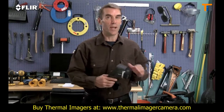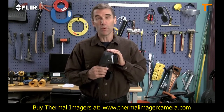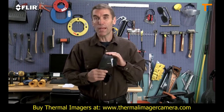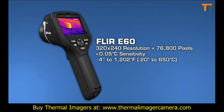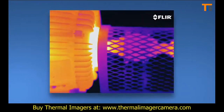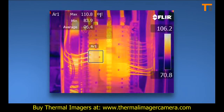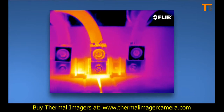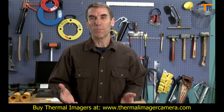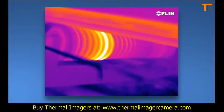And here we have the ultimate E-Series camera, the E-60. It has all the rich functionality and features we've already covered, and it has the best thermal imagery of the bunch at 320x240. So why would you want 76,800 pixel resolution? Well, for even crisper definition and tighter temperature measurement accuracy. And if your inspections involve a lot of smaller targets farther away, you'll need this extra power. Higher-res images also make it that much easier to show what you've found, and they're excellent for marketing purposes.